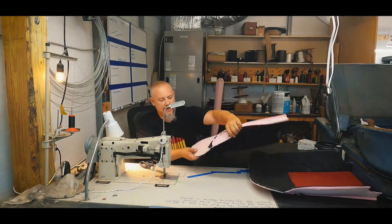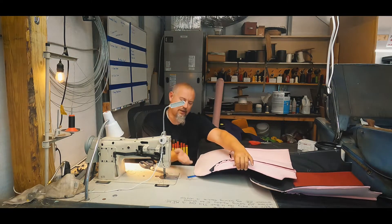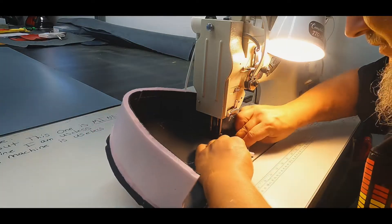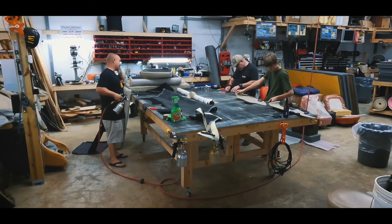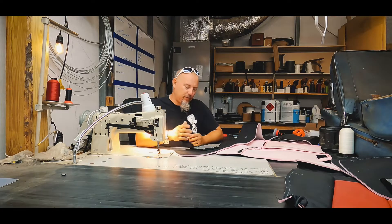That's all it needs right there, and as you can see it's holding the seams open. Now when I go to sew the boxing on, it will keep these separated.